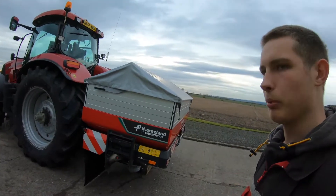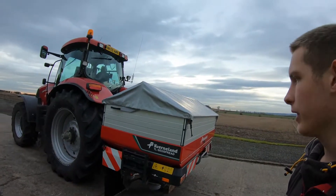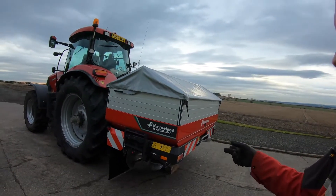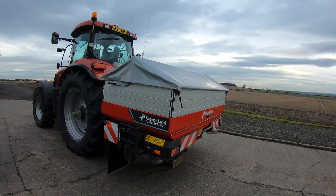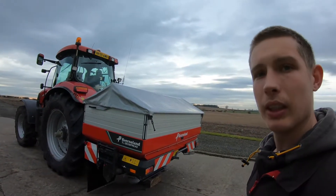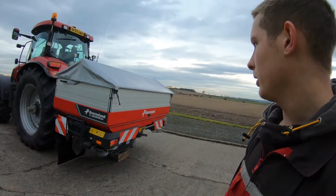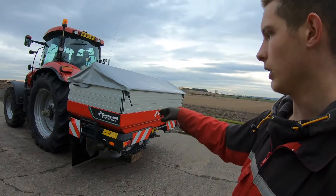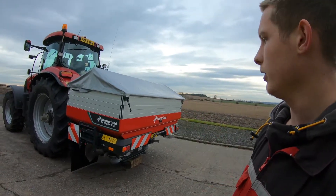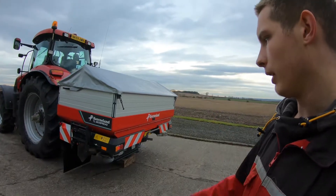This is the fertilizer spreader - it's a Cavernalin TL Geo spread, got it new last year. It's an absolutely amazing bit of kit, we really like it. Just sorting it out now - it's got a leveler on the front to tilt it forwards and level it on the back of the tractor, and then I'm going to set the height.